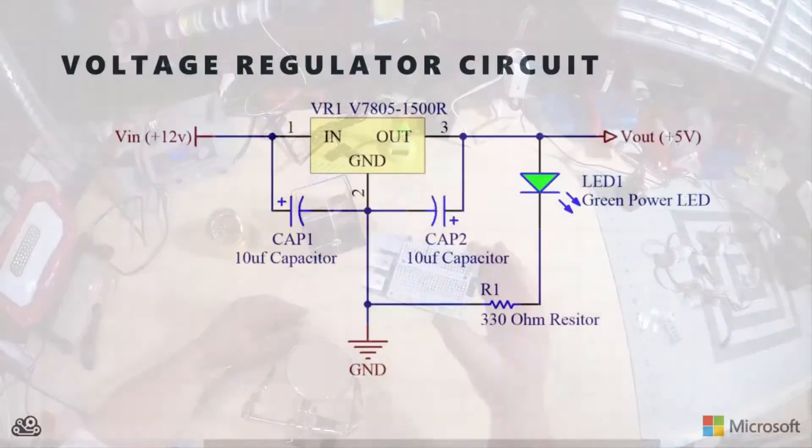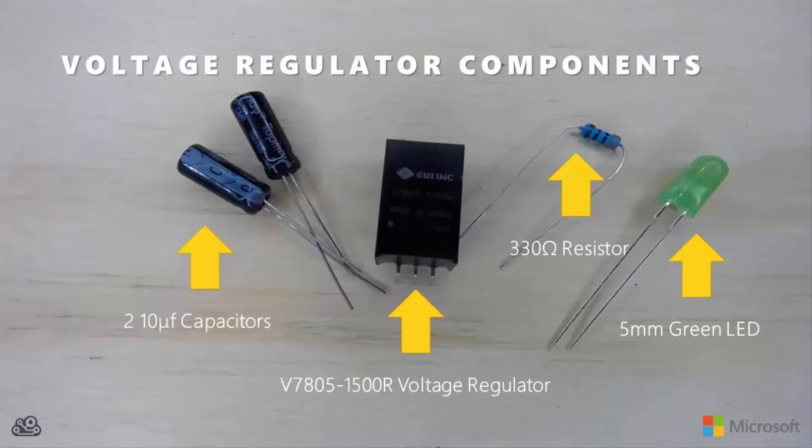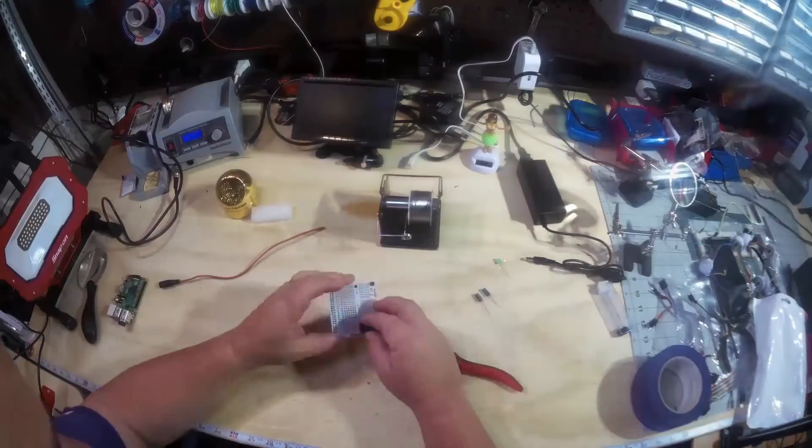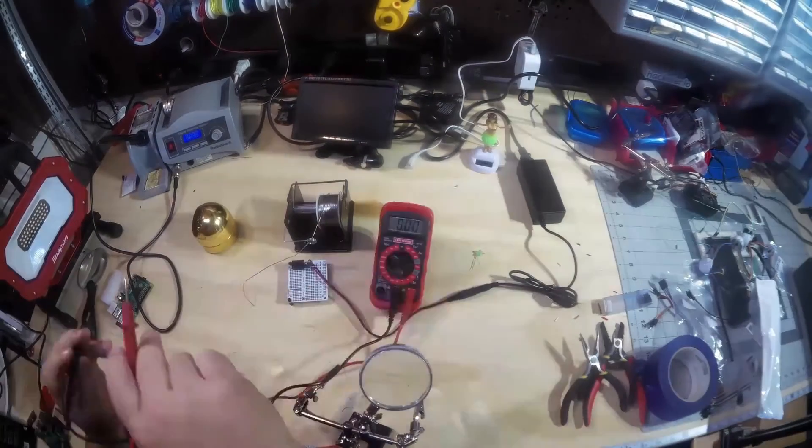Now the circuit I put on the Pi hat was a voltage regulator circuit. The purpose of that was to allow me to use the same 12-volt power supply that I needed to drive those big LEDs, but to generate the 5-volt output needed for the Raspberry Pi.